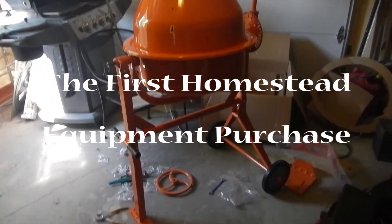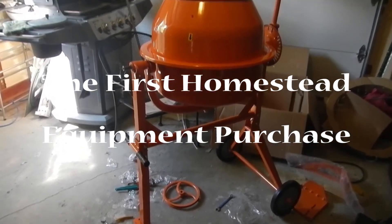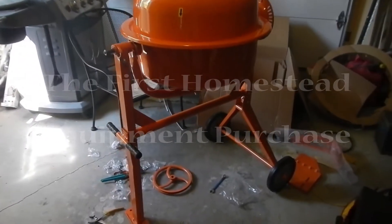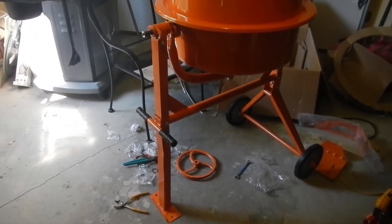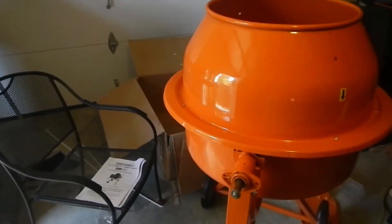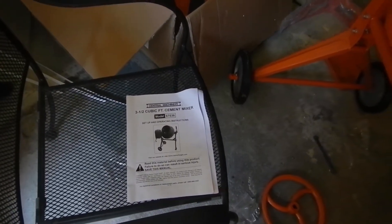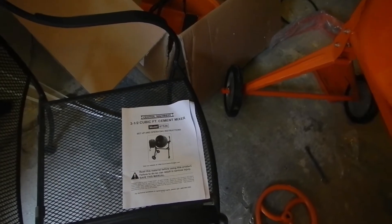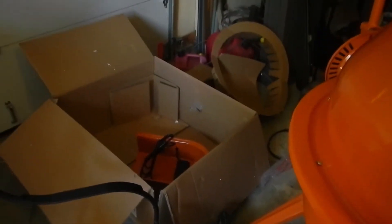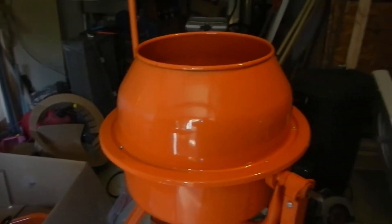We are putting together our new cement mixer — a three and a half cubic foot cement mixer from Harbor Freight. We're not really doing a step-by-step because there's plenty of those on YouTube already. I just wanted to give you an idea of what we were doing to prepare for our next big project, which is putting in our sort of septic basement area underneath where the bathroom is going.